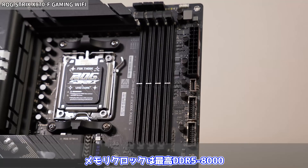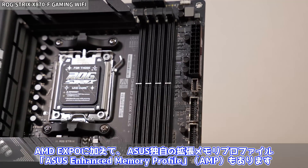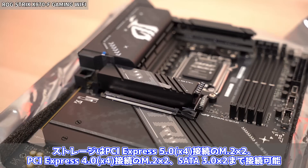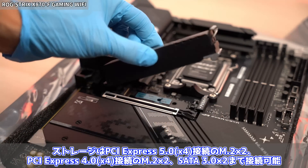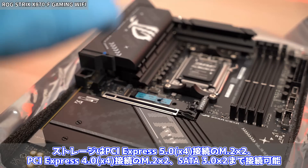電源フェーズは16+1+2+2フェーズで、現行最高クラスの110Aスマートパワーステージを採用。電力効率に優れるアロイチョークや耐久性に優れる5Kブラックメタリックキャパシタなど高品質なパーツが使われています。メモリスロットは片側ラッチのDDR5×4本で最大192GB、デュアルチャンネル対応、メモリクロックは最高DDR5-8000。AMDエキスポに加えてASUS独自のAMPにも対応しています。